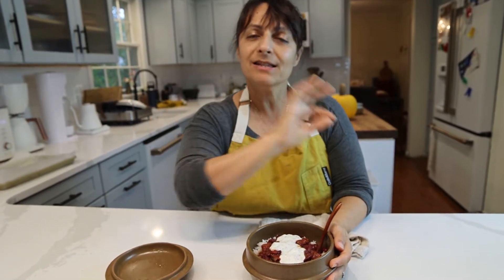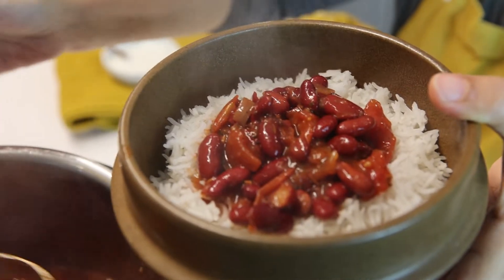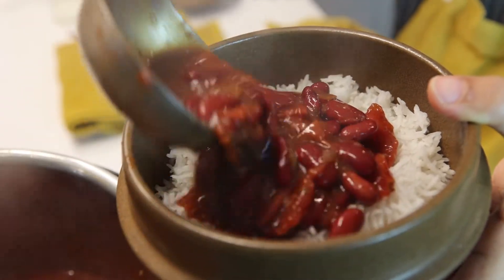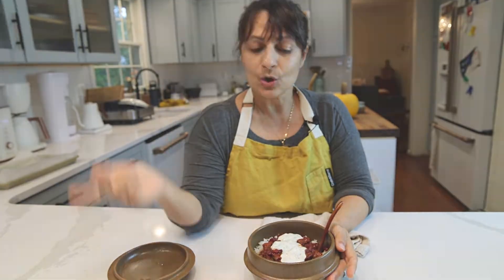Today we're going to make a staple of Afghan cuisine. It is a vegetarian dish that can be made vegan if you substitute the dairy yogurt for non-dairy yogurt. Never fear. And it's called lubia — it is a red kidney bean stew.